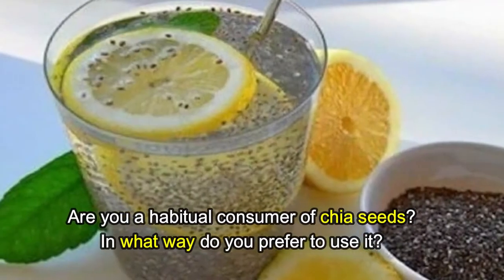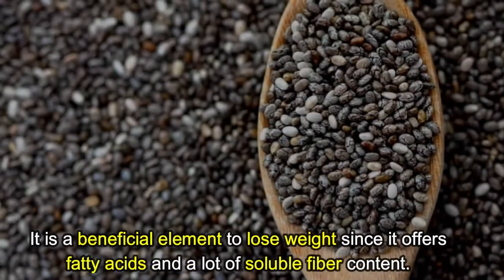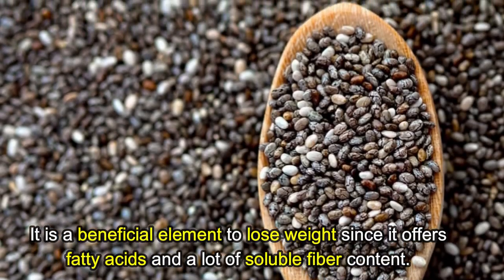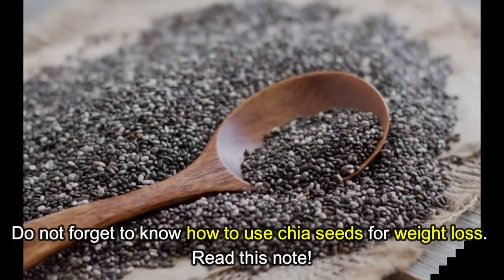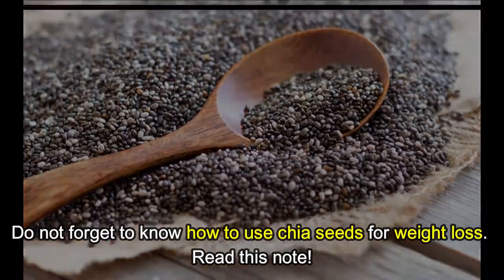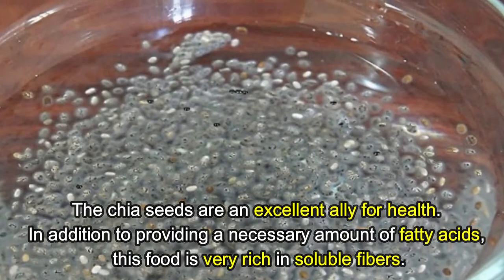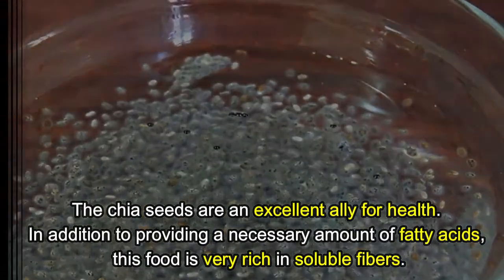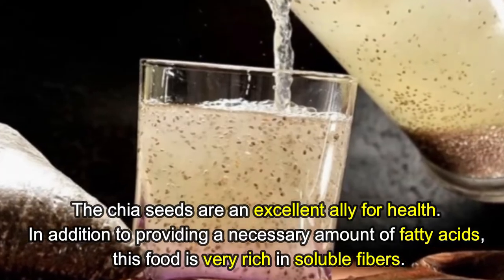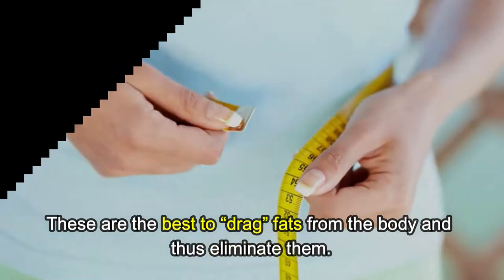Are you a habitual consumer of chia seeds? In what way do you prefer to use it? Chia seeds are a beneficial element for weight loss since they offer fatty acids and a lot of soluble fiber. Chia seeds are an excellent ally for health — in addition to providing fatty acids, this food is very rich in soluble fibers, which are the best to drag fats from the body and eliminate them.